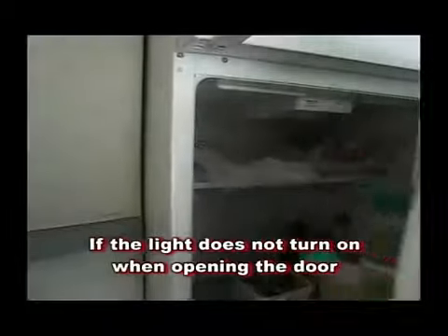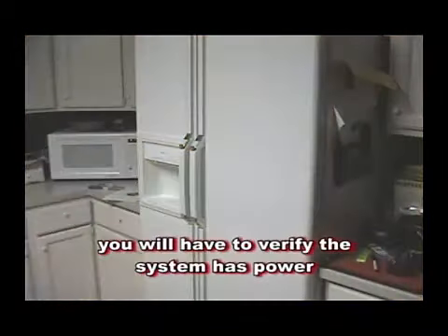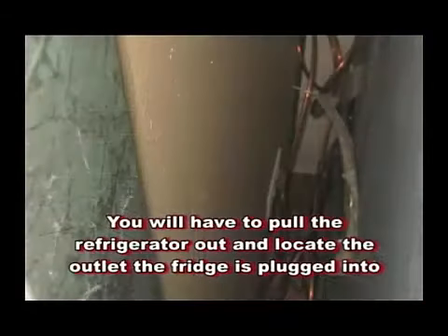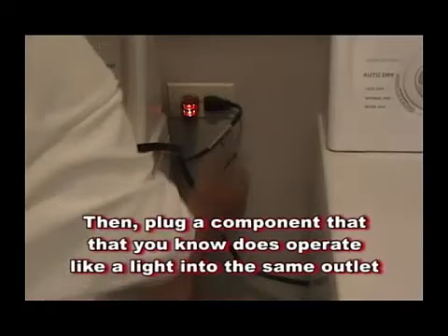If the light does not turn on when opening the door, and the control is not turned off, you will have to verify the system has power. You must pull the refrigerator out and locate the electric outlet the fridge is plugged into. Then plug a component that you know does operate, like a light, into the same outlet.